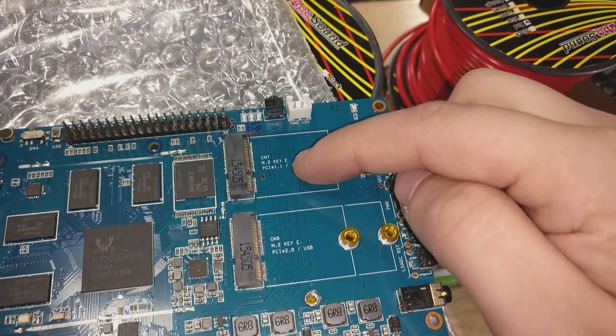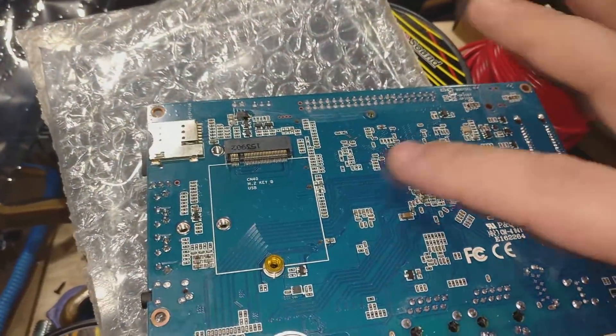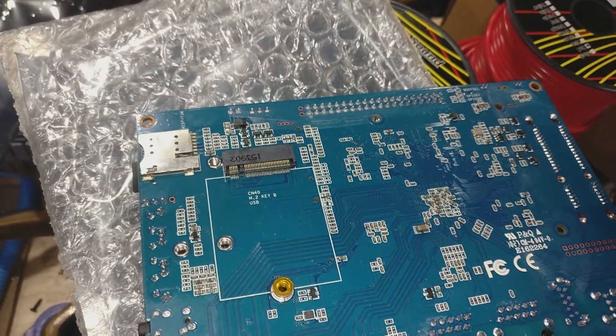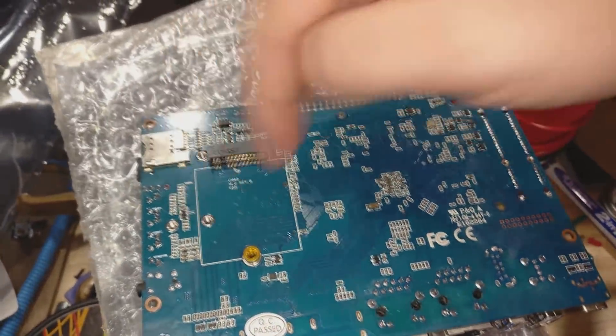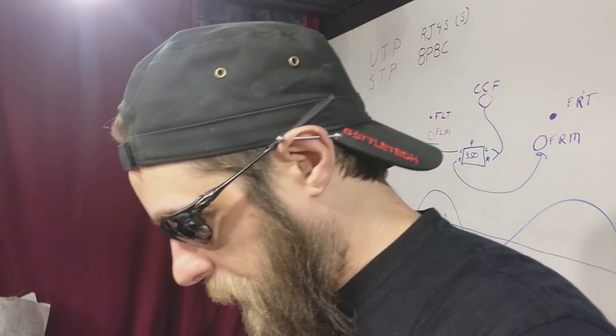These are M.2 slots — this is PCIe 1.1, this is 2.0. These are E-keyed, this one back here is also kind of empty, and this is B-keyed. The B-keyed one is designed for a cellular modem and is wired directly into this SIM card holder. So I could turn this thing into a phone or a cellular router, which is going to be awesome if it's going in the car — then I could have data connectivity, maps, navigation, the whole nine yards. The screen is going to fit into a double DIN in the car.